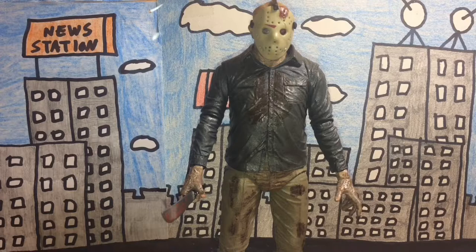Hello there guys, it's me Moth Marauder, and for this figure review video we're going to be looking at NECA's Friday the 13th Part 4: The Final Chapter Jason Voorhees. First, let's start with detail.